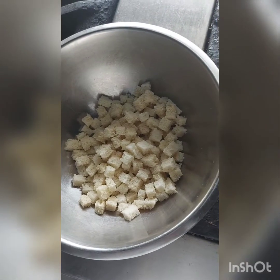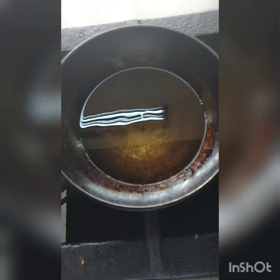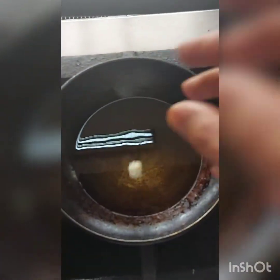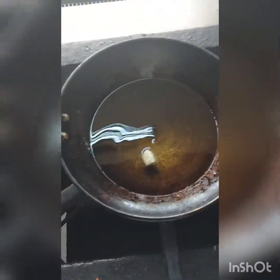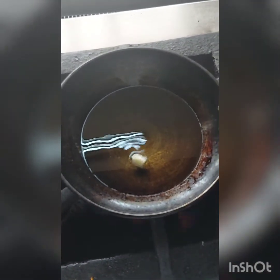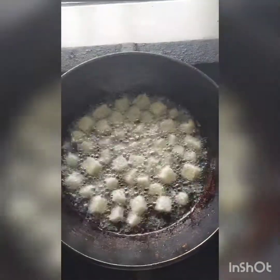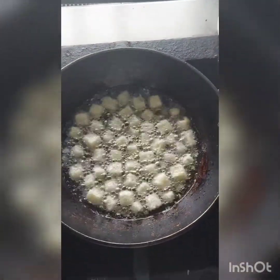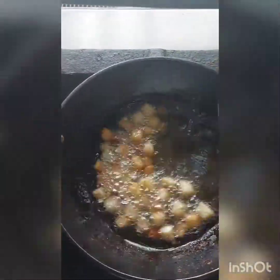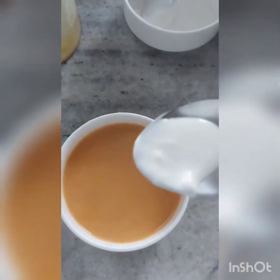Now I am making some croutons. I have cut the bread into small cubes and will be frying them to garnish the soup. The technique is to check the oil first — put one piece of bread in; if it does not fry well, the oil is not hot enough and we have to wait. Now I am adding the bread cubes into the oil to make the croutons, and when they turn golden you can take them out.